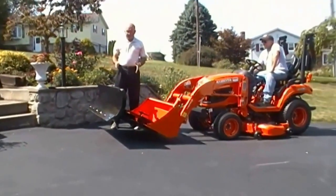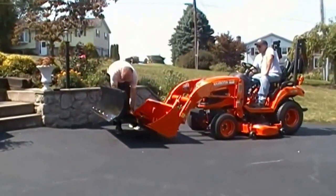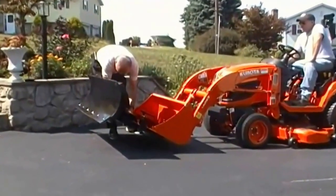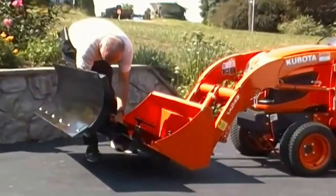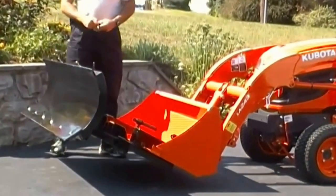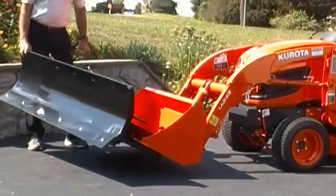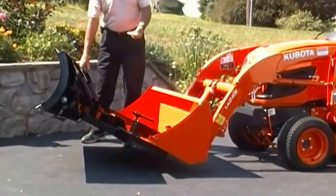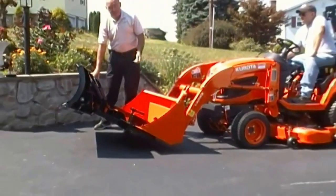This is a manual angle blade. Basically to angle it you are going to pull the center pin. Pull the pin out and now you can angle it left or right 30 degrees, and when you get it where you want it you simply put the pin back in and you are ready to plow.